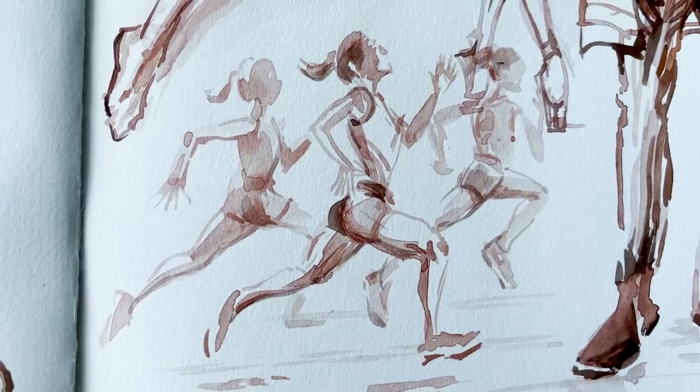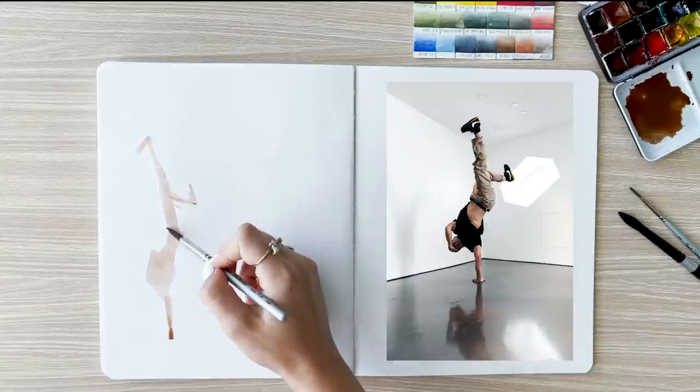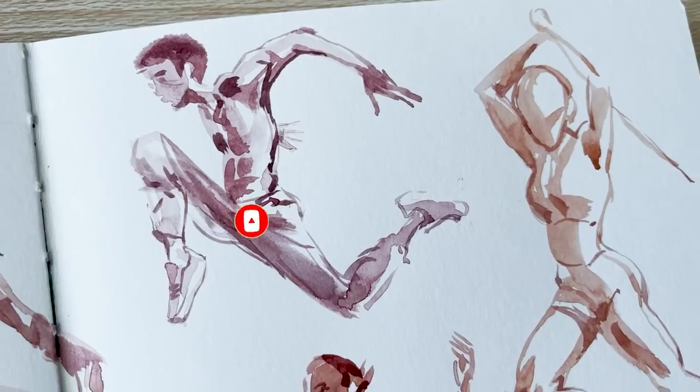What better way to practice drawing than to do some action gesture drawings? Feel free to grab your sketchbook and draw along! What's up everyone, welcome back! It's Jess here, I hope you guys are doing great!